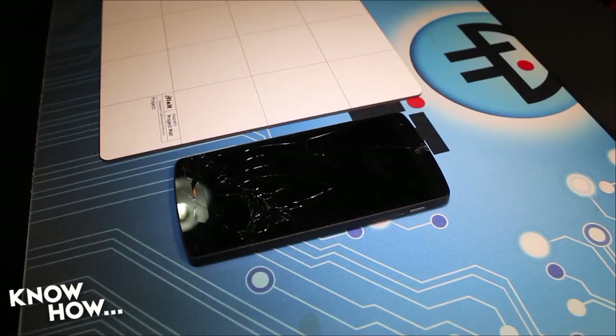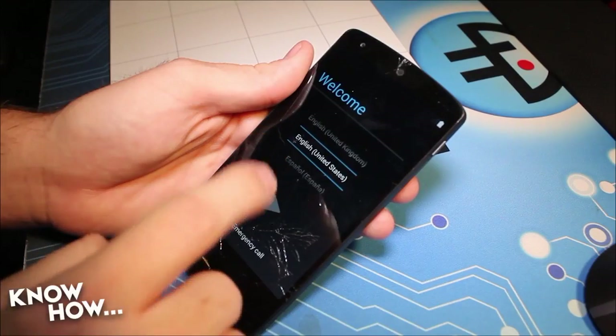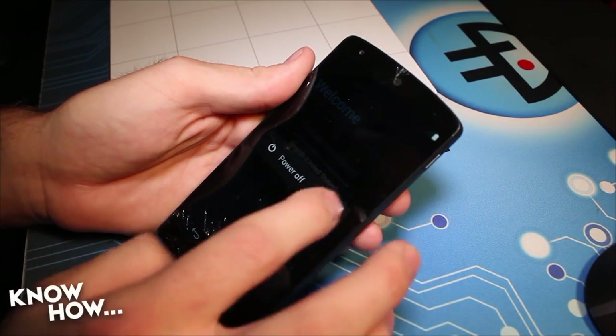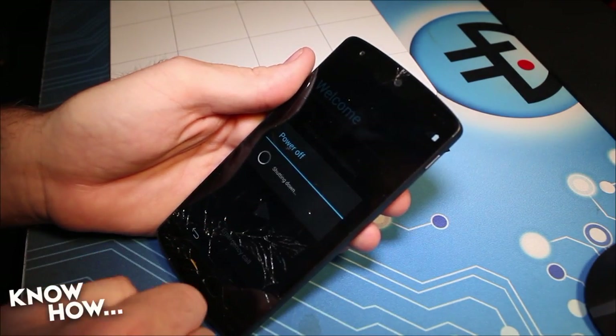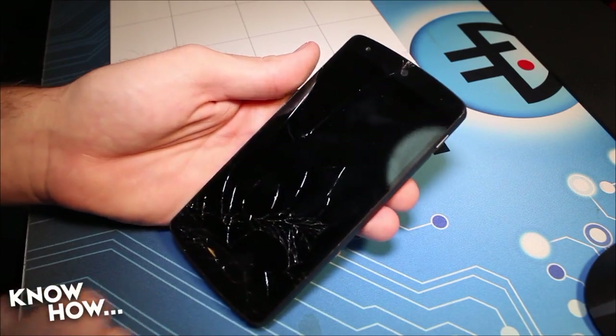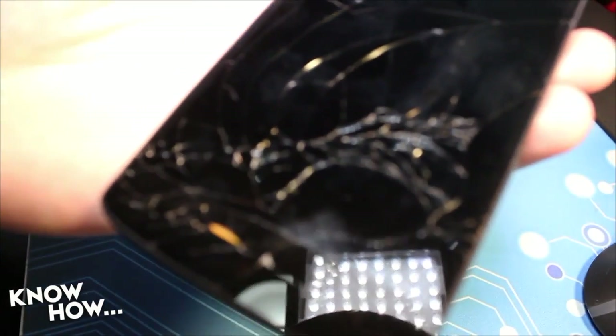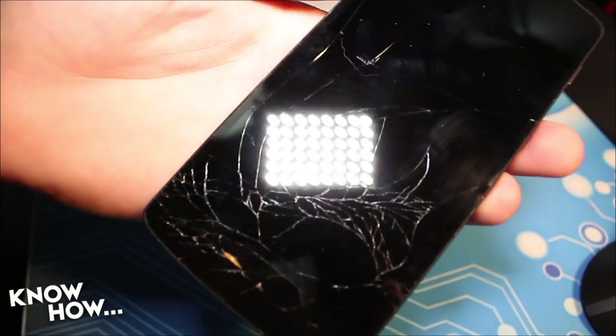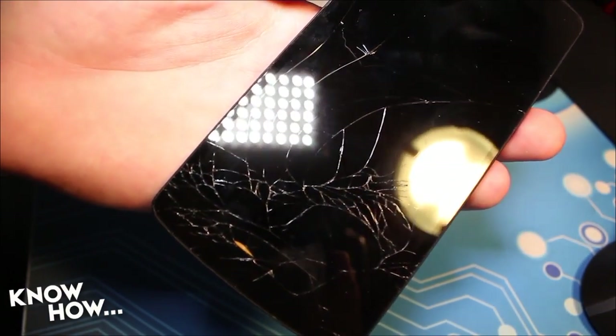We've all known someone who's dropped or shattered their phone screen, and my someone happens to be a co-worker named Shannon Morse. She was ever so lucky to have dropped her Nexus 5 from a very short distance, cracking her screen. Seeing that I'm just an all-around awesome guy, I offered to fix it — for the knowledge. I'll go through the steps on how to fix and replace this screen on the Nexus 5, but the procedure is very similar to any other mobile device with a cracked screen.